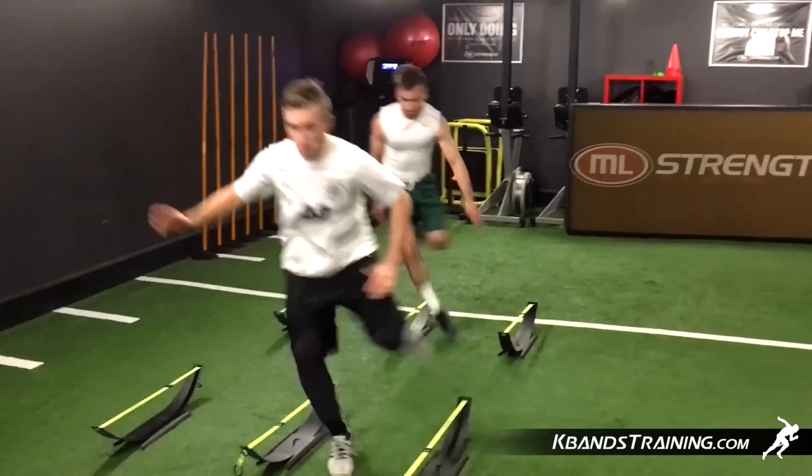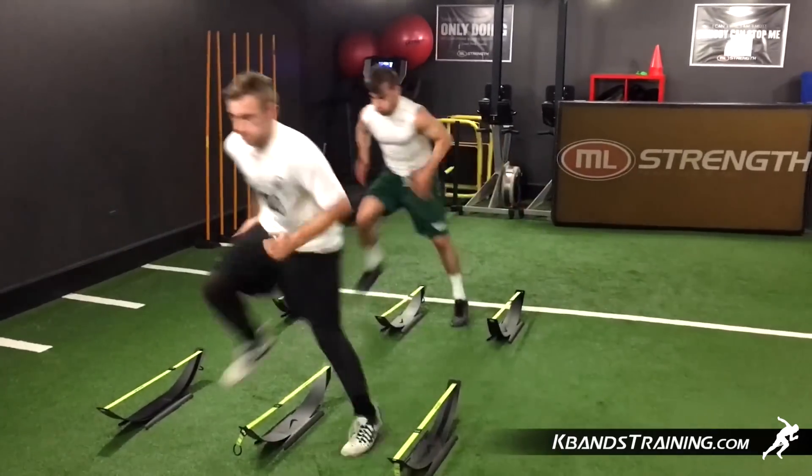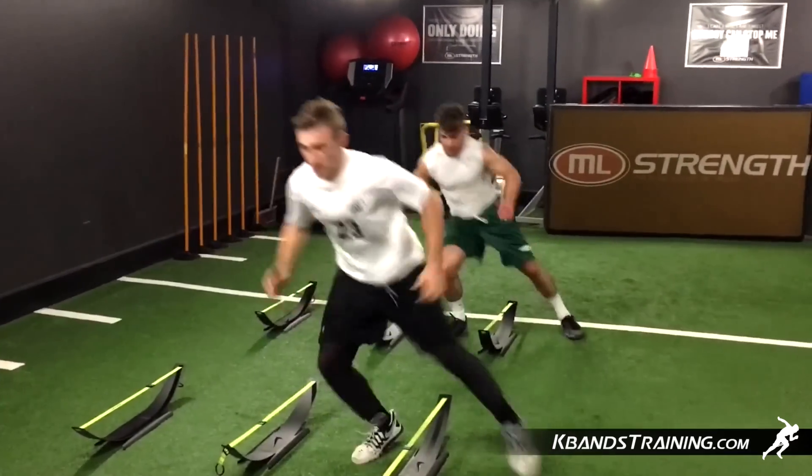Complete 10 sets from the left and 10 sets to the right before finishing up this drill. For your very own set of K-Bands, head to kbandstraining.com.